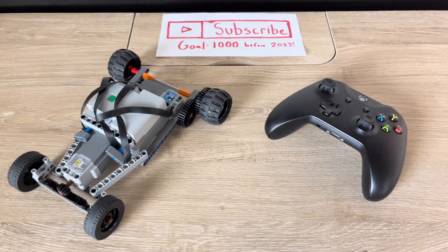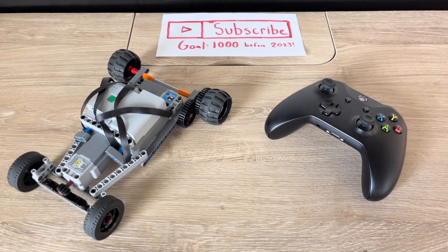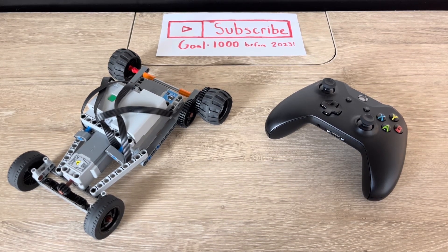Thank you all for watching today's video. I hope you all enjoyed it and found it interesting. I will share the name of the app down below, and please help us get to our goal of a thousand subscribers before 2023. I hope you all have a great day.